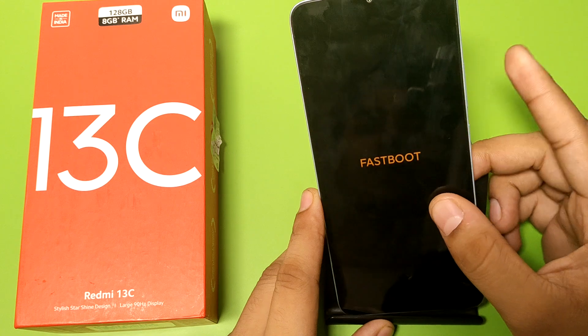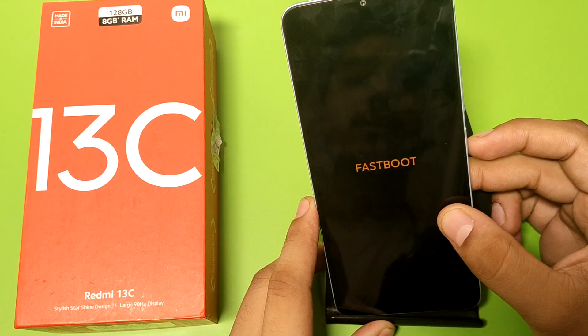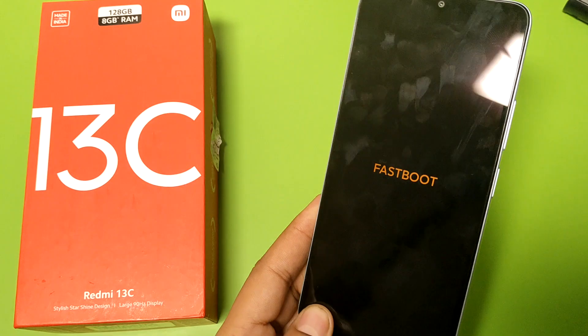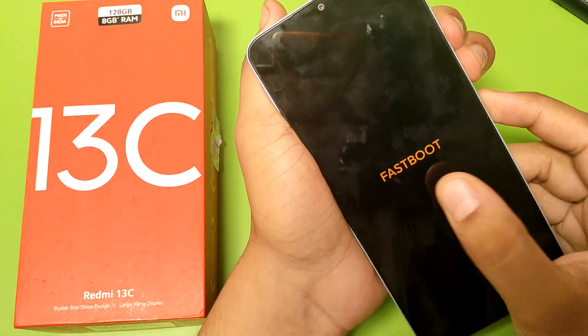First, you have to press the power button, volume up button, and volume down button at the same time. You have to press like this.